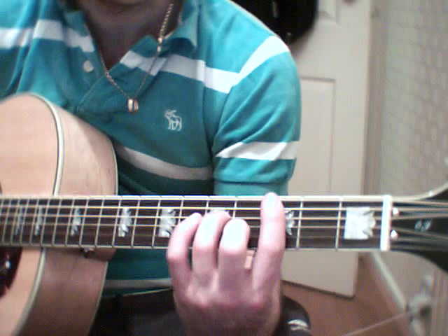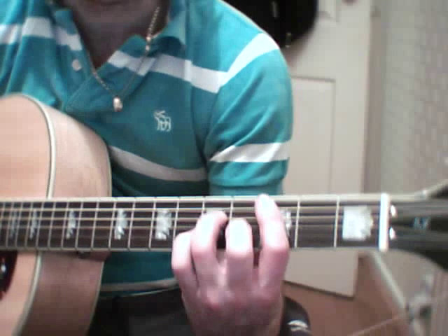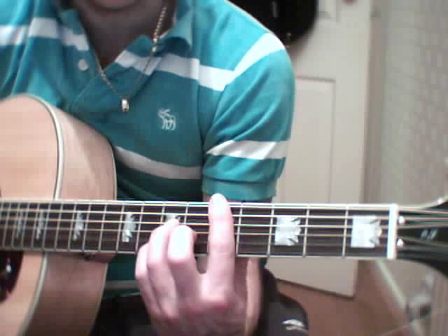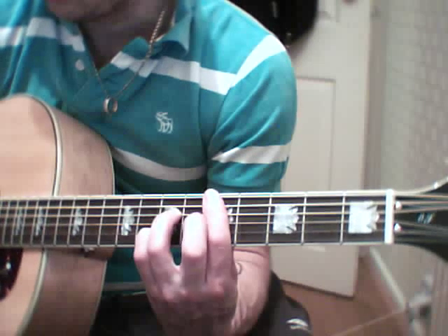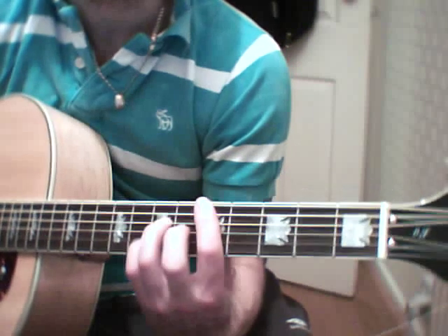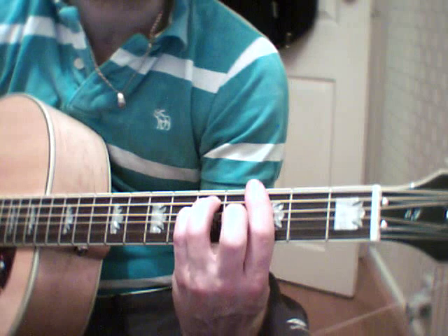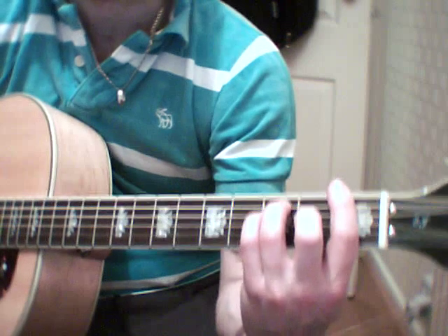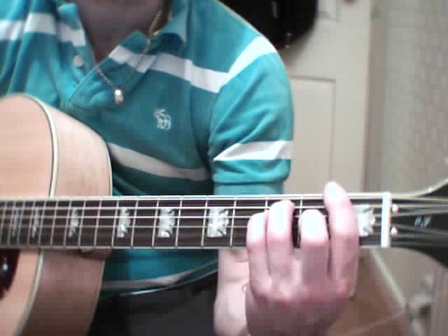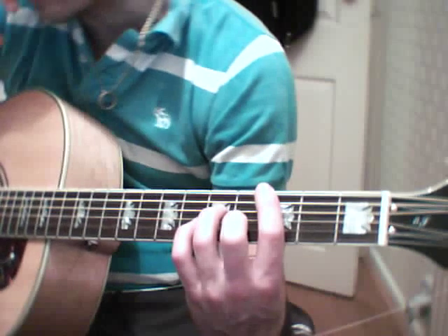But it's just a C minor 7, D7 — it's on the 5th fret — G minor, F. Play that 4 times in the middle.